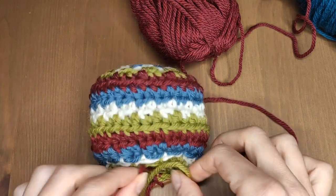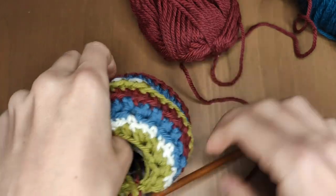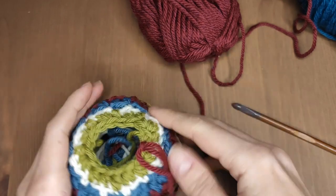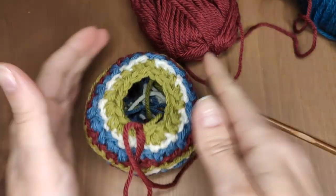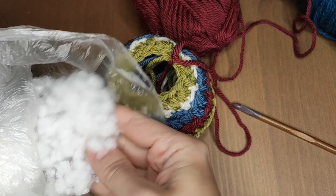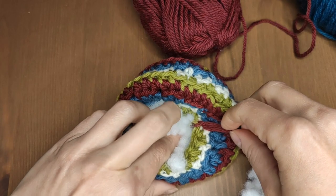Close the round with a slip stitch and secure the yarn so that it doesn't unravel — you can pull it as shown or use a stitch marker. At this point we have to fill the bobble with stuffing. I've got polyfill but cotton balls or yarn scraps will be fine as well. The more you add the more shape your bobble will have, so don't skip on the filling. Use your fingers to move it inside.